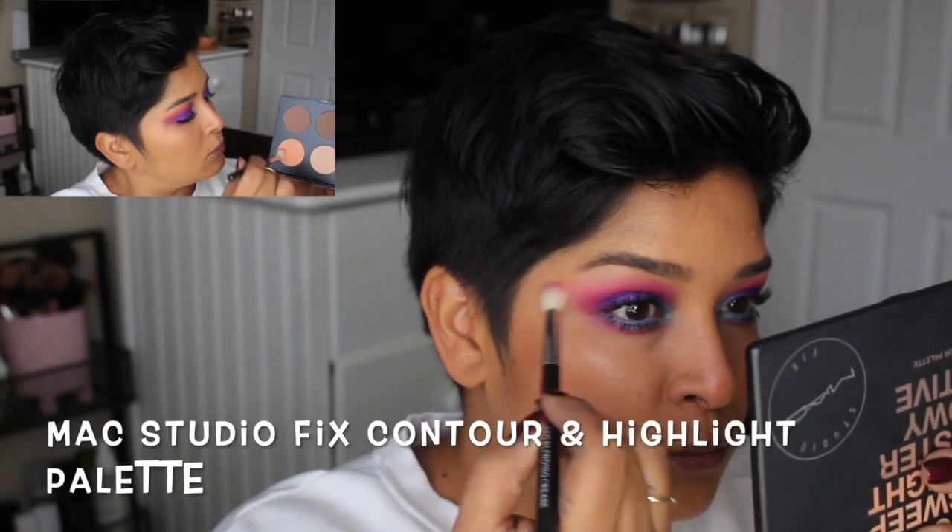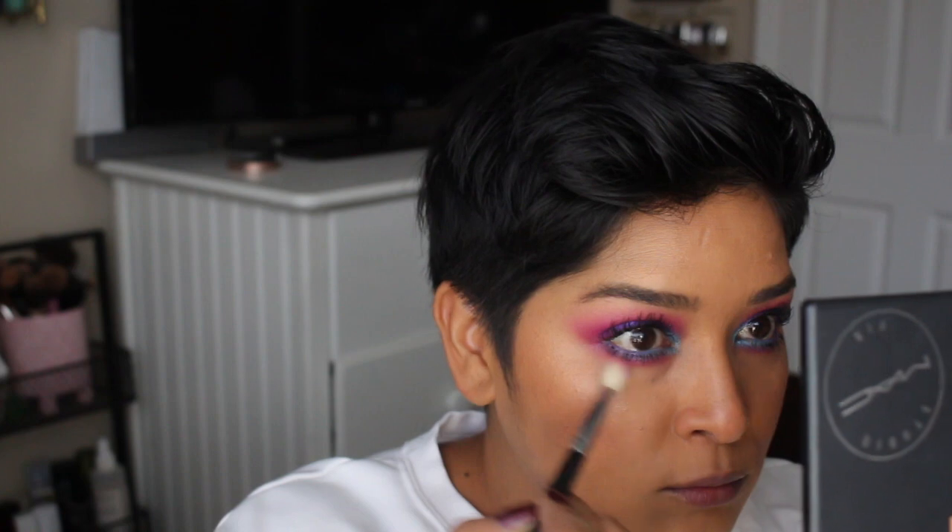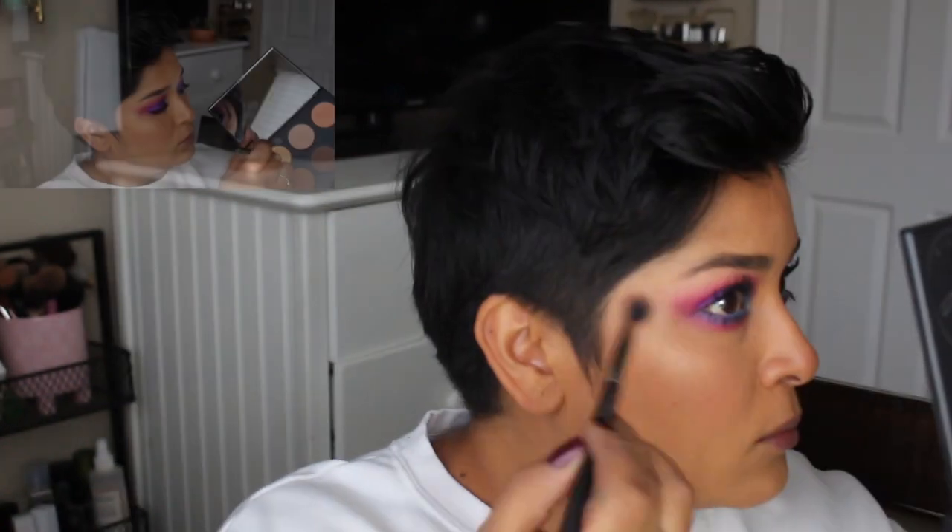I applied Zola wet on the lower lash line and went in with Bori right under Makita and Zola. It was a shadow that needed building up and a lot of blending. Because this palette doesn't have a matte cream shadow, I went with MAC Studio Fix to use as a brow bone highlight and also to blend out Bori and the outer edges of the eye and lower lash line. These powders work really well for blending out shadows.